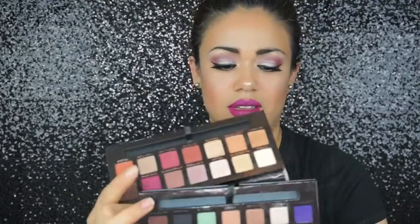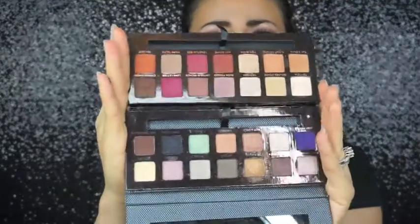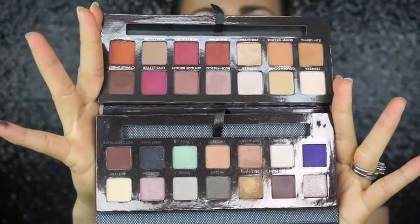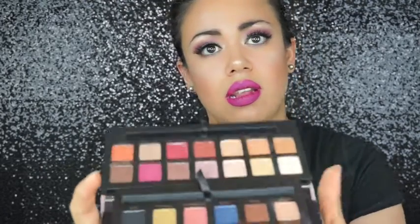Let's go ahead and compare it to the other ones I have. So here's the Modern Renaissance next to the Self-Made palette. Let's see if anything looks similar. Next I have the Shadow Couture World Traveler, which has fewer shadows.